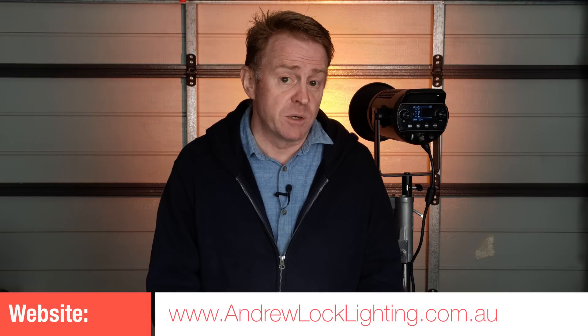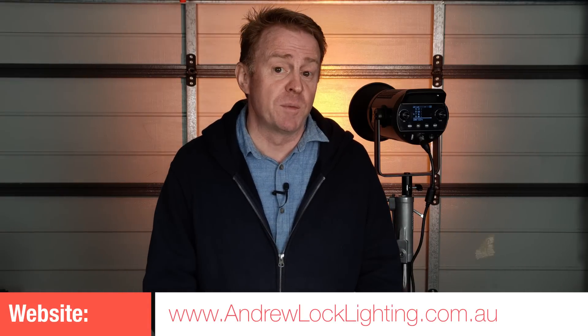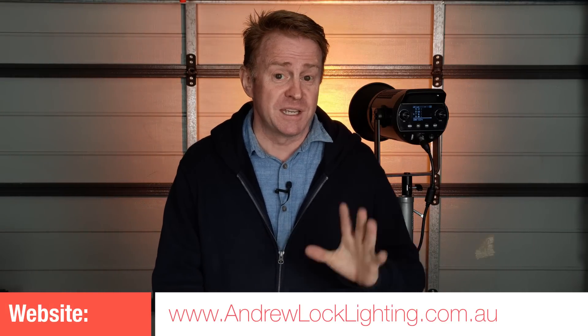Well, this has been a very interesting review — I'm actually glad it's over because it's been a lot of work. Next week's episode will be on the Felix Q5. See you next week.